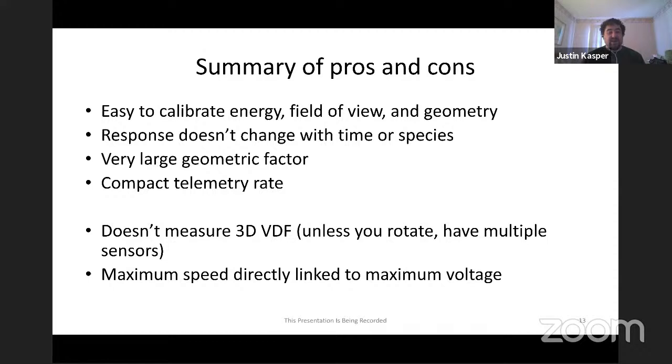Another significant challenge for Faraday Cups: there's a one-to-one voltage-to-energy ratio with no geometric multiplication factor. If I want to stop 1200 km/s protons, I need about an 8 kV high voltage power supply. With an electrostatic analyzer, the curvature of the curved plates gives a multiplicative factor - you might reach 20-30 keV per charge for particle selection while only putting 5-7 kV on your curved plates. I'm definitely jealous of that advantage.